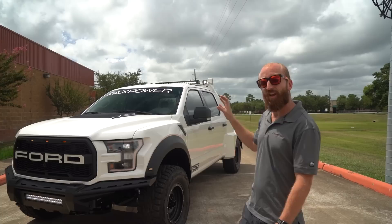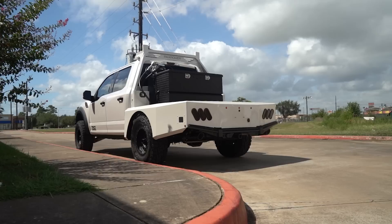The other motto that we bounce back and forth is: if you can dream it, we can build it. This truck really exemplifies both mottos in that the customer came to us with a need and an idea and let us run with it and build something really cool.